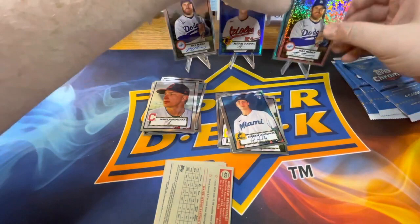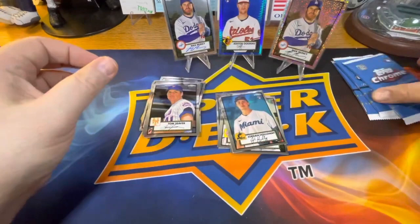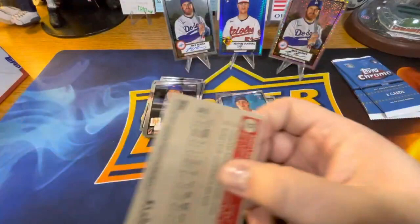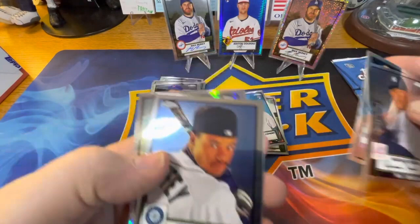Obviously not as loaded as the hobby version, but they're pretty good. It's a nice Tom Seaver, Ben Attendee. Let me know in the comments what you think of this product — aside from the design, everybody loves the design. Mariano Rivera, Lani Smith, there's the kid. Off-centered though, but Anole Paredes rookie right under that.